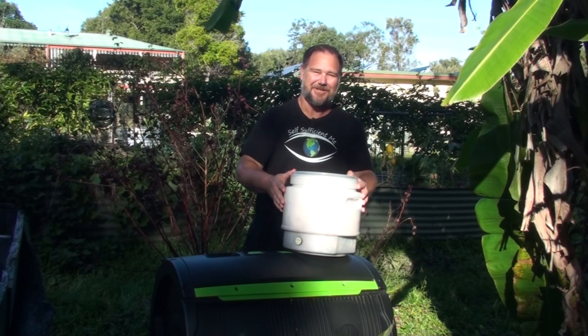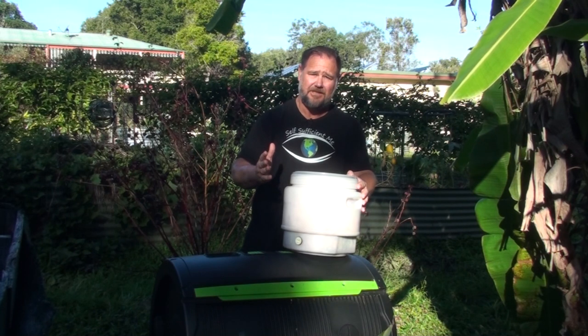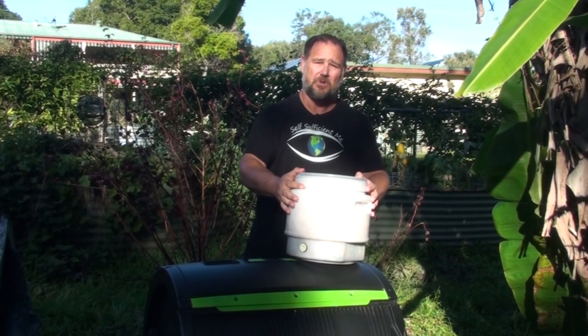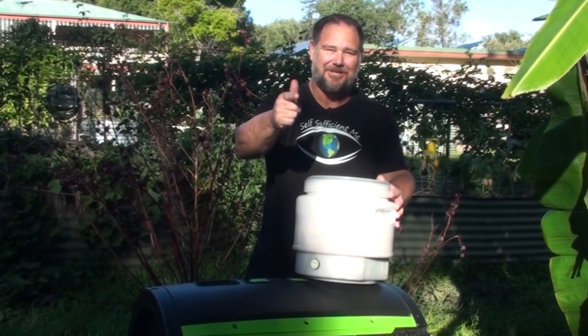G'day, I'm Mark from Self Sufficient Me, and you really want to know what the best composting bucket is for your kitchen? Forget the Bokashi systems with the hard-to-open lids and use something like this at a quarter of the price, but much more effective. Let's get stuck into it.